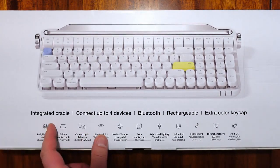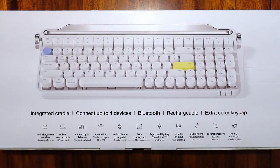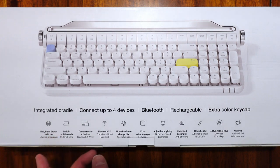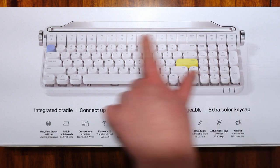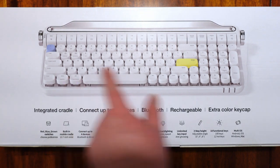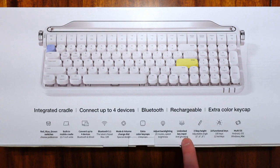Some specs it has: it's an integrated cradle, connects to four devices, Bluetooth rechargeable, and there's an extra color keycap. It's compatible with red, blue, or brown switches. It has a built-in mobile cradle, four devices, Bluetooth 5.1, mode and volume change dial, extra color keycaps — there are two of them. Adjustable backlighting, unlimited key inputs so anti-ghosting, three-step height, 18 functional keys, and multi-OS support for Android, iOS, Windows, or Mac.